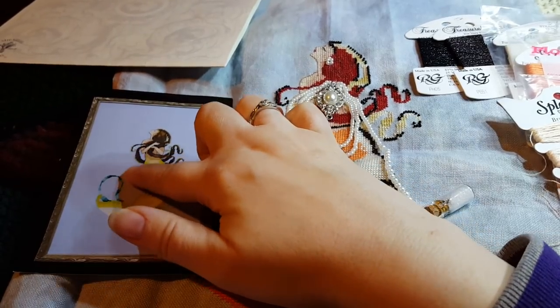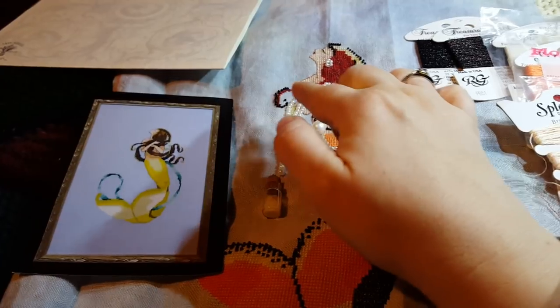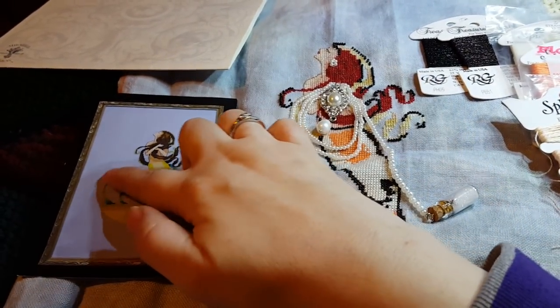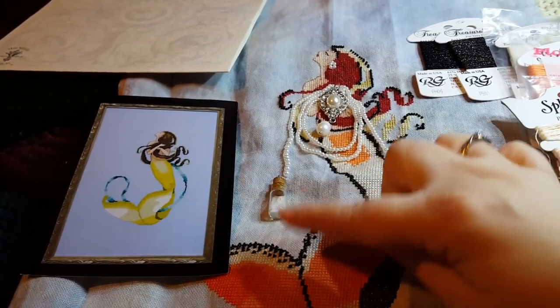Then I found a chain and I thought, well, she's found a necklace on the bottom of the sea and she's taking it back to her secret hiding place. So I thought, oh, I don't need to stitch that. So I didn't, and you'll see that that's not on there.